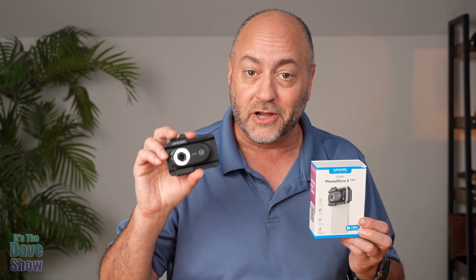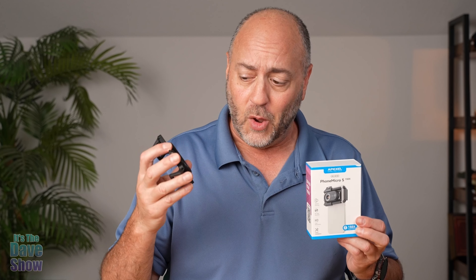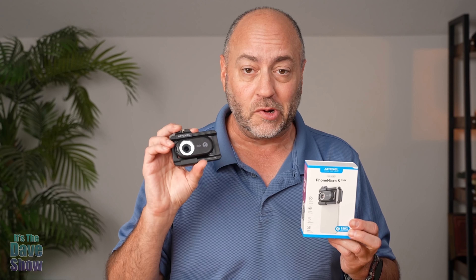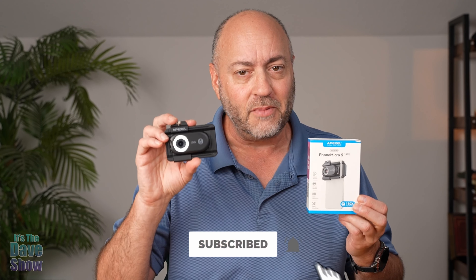So there you have a closer look — literally a closer look — at this microscope for your phone camera. Really cool and kind of interesting. Be careful what you're looking at because you might be seeing things you don't want to see. This thing works really, really well. I'm kind of tempted to go look at all kinds of stuff just to see what it's like. Really, really cool. If you're looking for something like this, this one might be the right one for you.